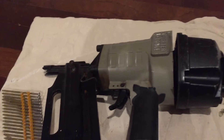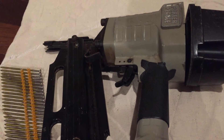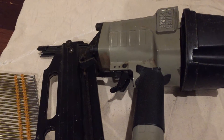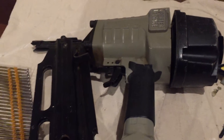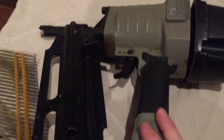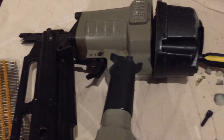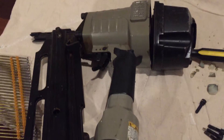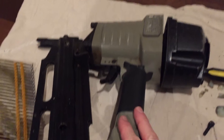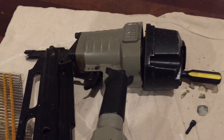Hey everybody, Handyman Kevin here. What you have here in front of you is my Porter Cable 350 round head framing nailer. I bought this used and I don't do a lot of framing projects, but when I do around the house or building something, I use this gun. I like it. It's reliable. It's got a very lightweight housing, so it's very light and, like I said, been reliable.